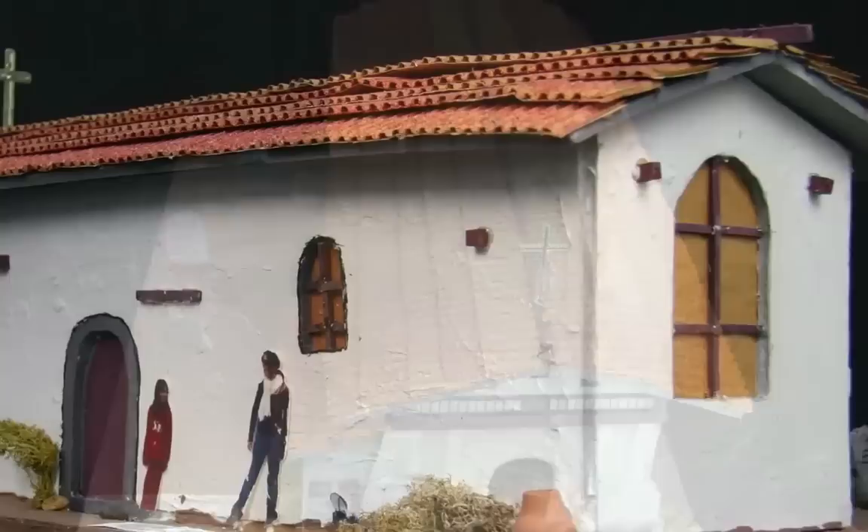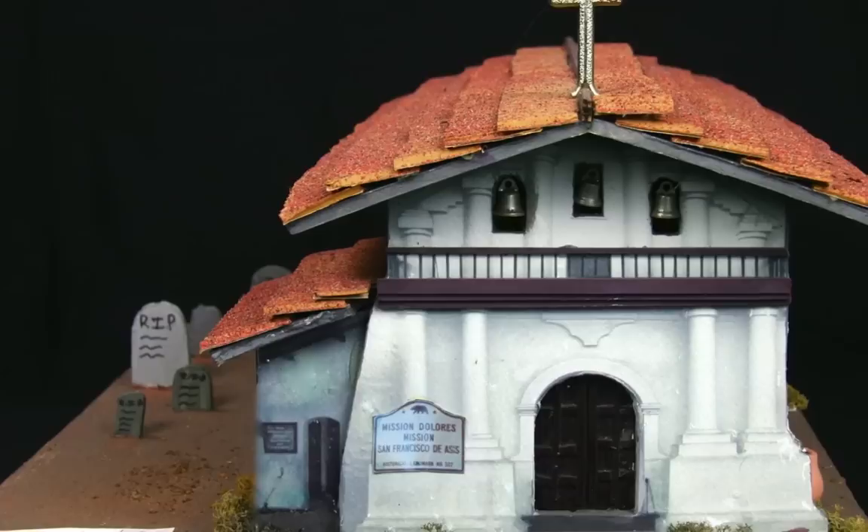This is a picture of the model that I built. It's made out of balsa wood and foam core. There's fake grass, and there's the actual picture of the real mission glued onto the front of my model to make it look more authentic.